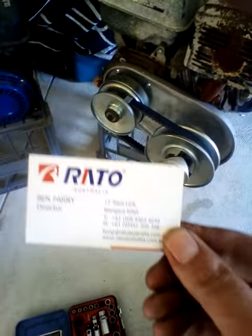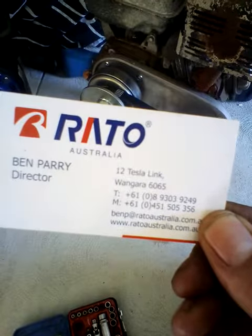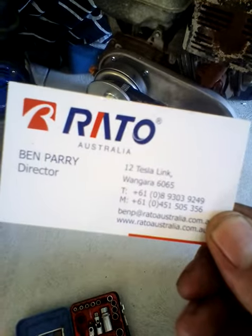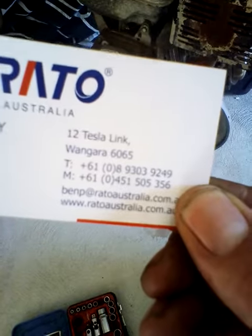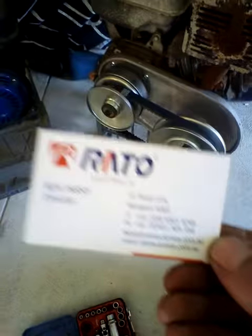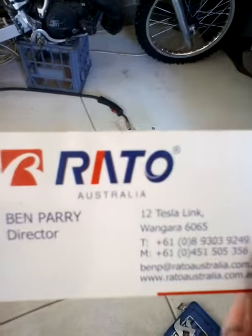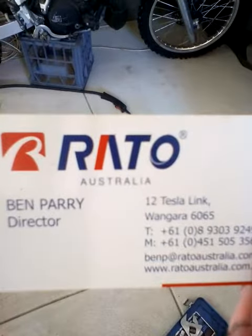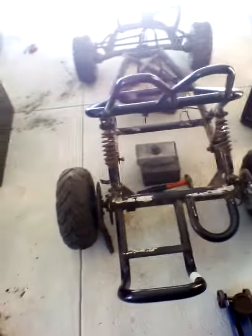I went and saw this dude and they hooked me up with one here in Australia, in Perth, for about $300. If you're in Australia and you want one — if you're in Perth — ring that mobile number on their website. There's also a Facebook page: type in 'Roto Australia' on Facebook and you'll find it.